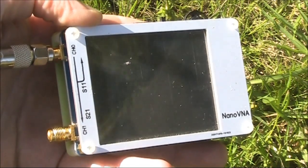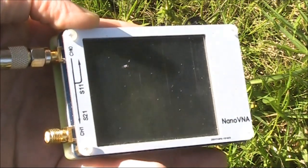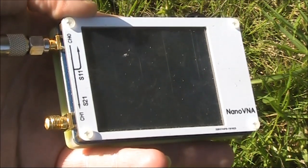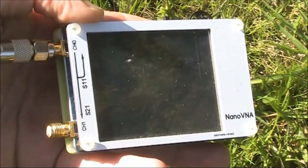Did you know that you can use a Nano VNA as a signal generator? Or even a low power beacon? Watch this video and I'll tell you how to do it.